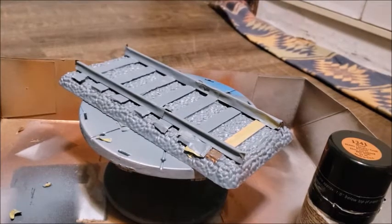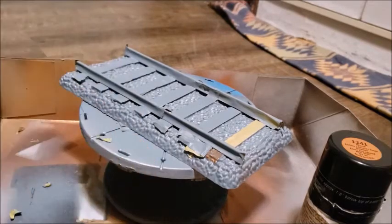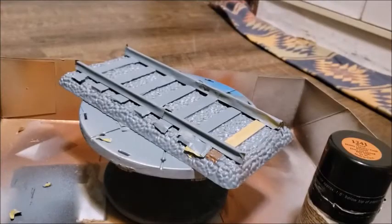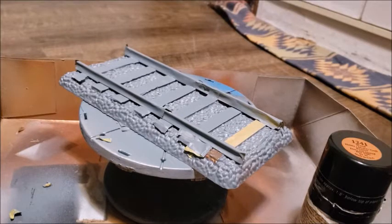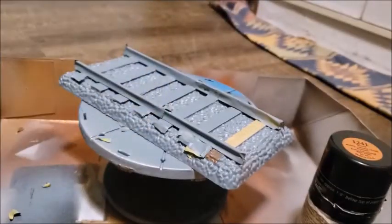Thanks for waiting, I'm back — got the two paint colors here to choose from. You can see the steel gray is too light, but you can see that the medium gray is too dark — it's also just a bit too dark.